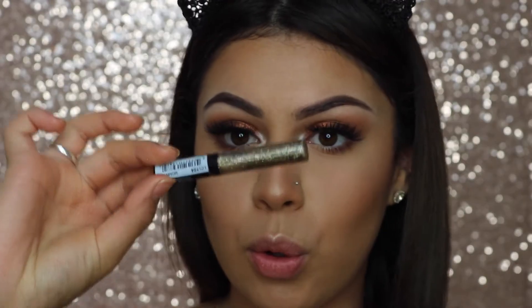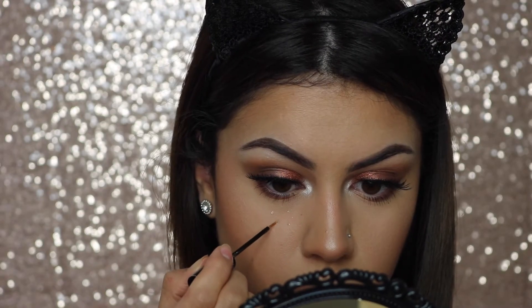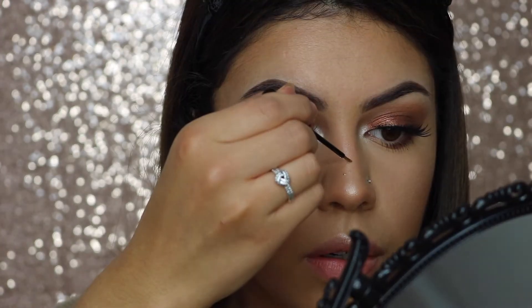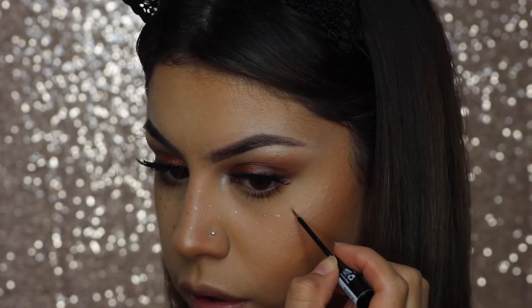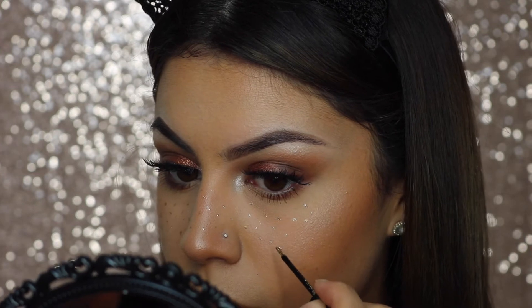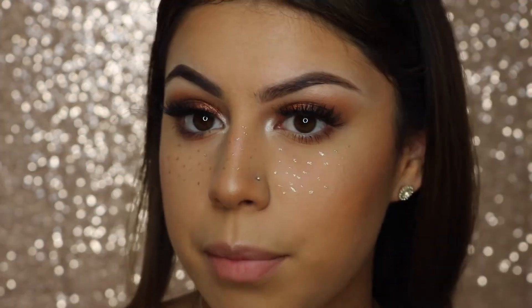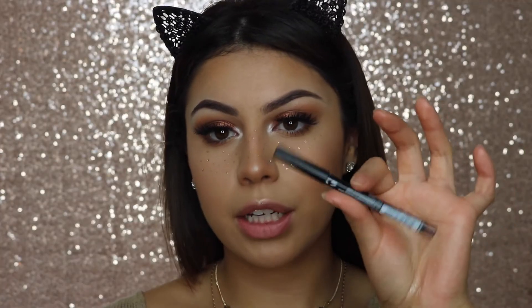I'm going to use a gold glitter liner and then probably add some more loose glitter on top of it - I hope this works! I think I'm going to stop the freckles here; she did have them go up higher but I kind of want to just leave them right here. For lips I'm using the NYX lip liner in Brown and the Color Pop Ultra Satin Lip in Stud.